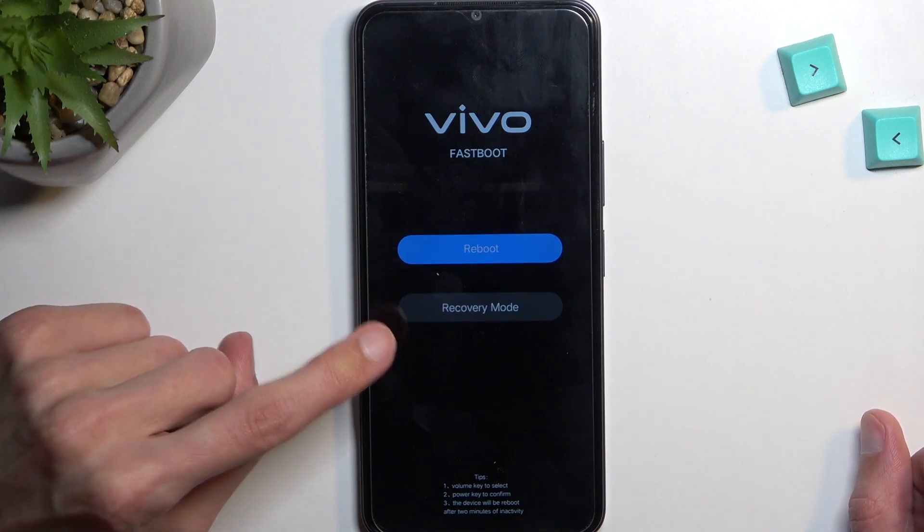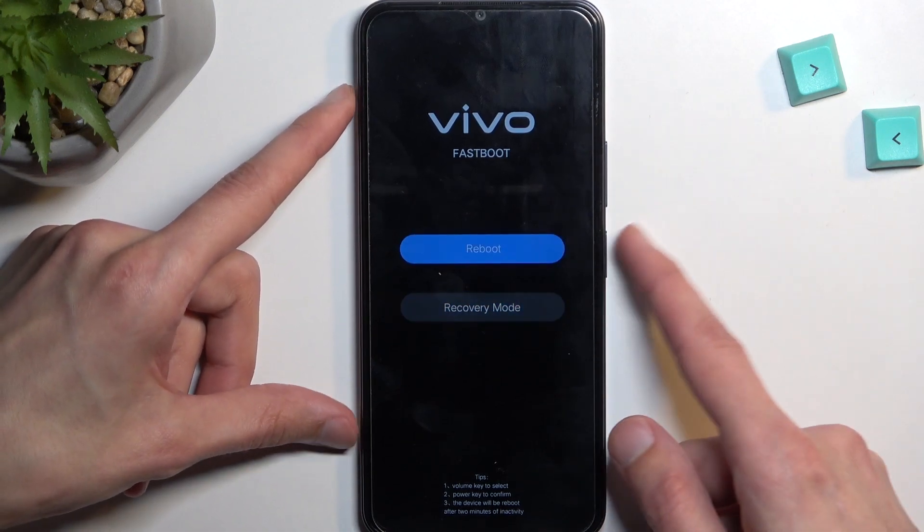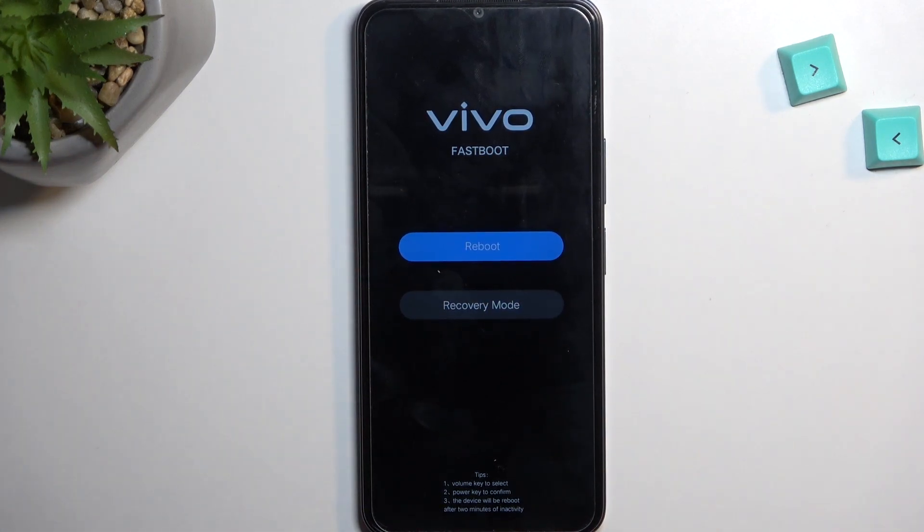From here we have two options: reboot or recovery mode, and you navigate through them using the volume keys as you can see, and the power key will be used to confirm whatever is selected — and that's basically it.